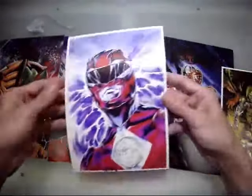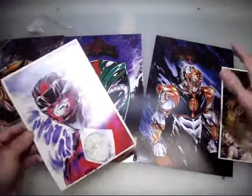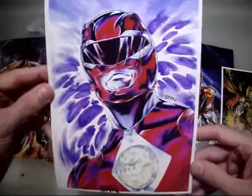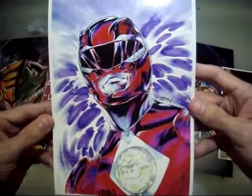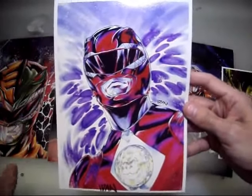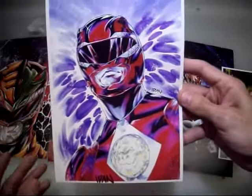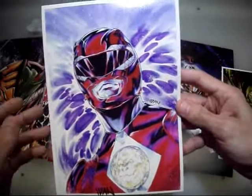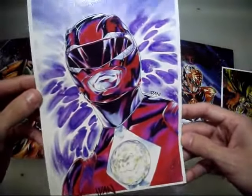Honestly, I love everything that he sent me and I can't believe he sent all this stuff. But this is still my favorite — this Red Ranger print. This is all original artwork. This is not taken from anybody else. This is taken right from this guy's brain and put pen — or pencil — to paper. Look at the talent of this guy.